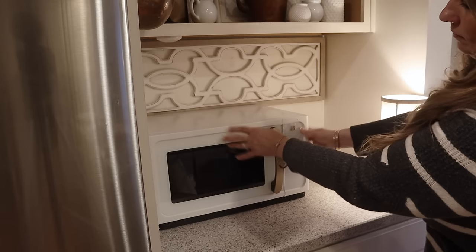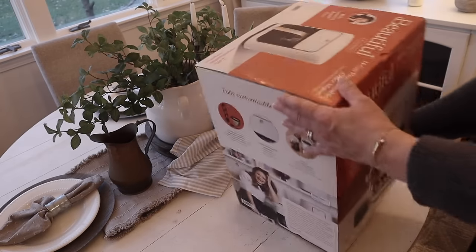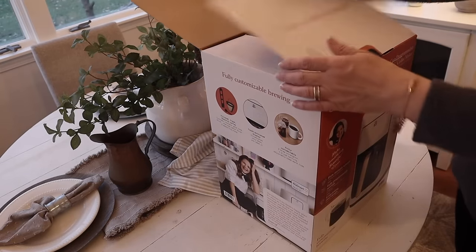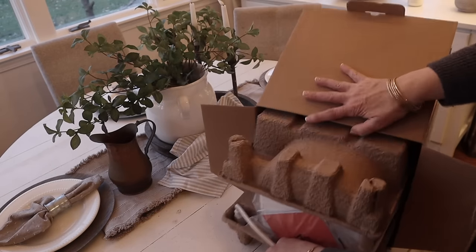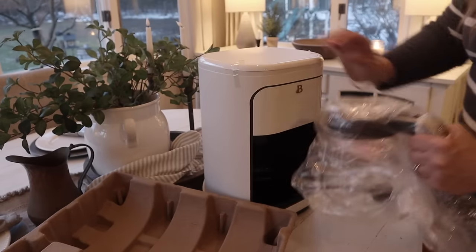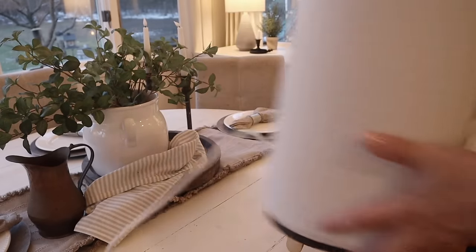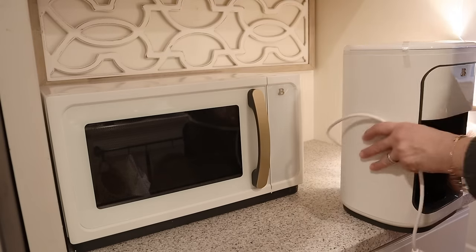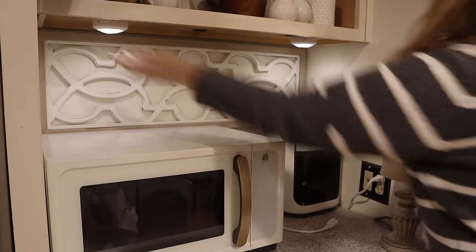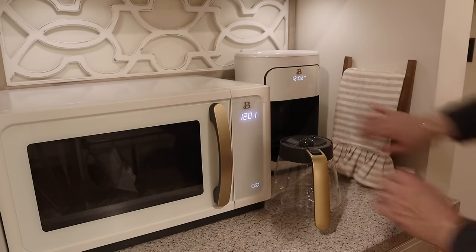I'm going to put it in the refrigerator and get that set up — the kids even love it, so that's another plus. Now I'm going to get the coffee maker unboxed and put it next to the microwave. The one thing I had to give up in the space was unfortunately my lamp — I loved having it there, but it wasn't going to fit. So I ended up adding some battery-operated puck lights to the space instead.